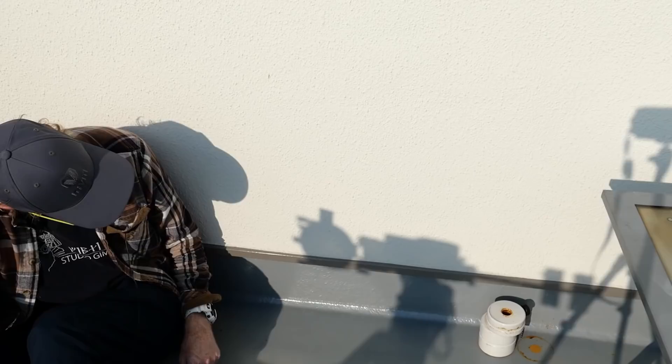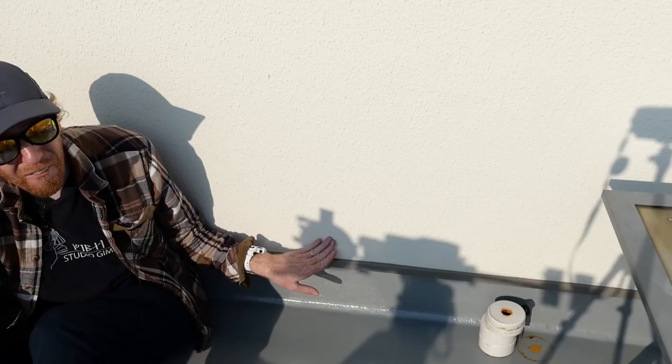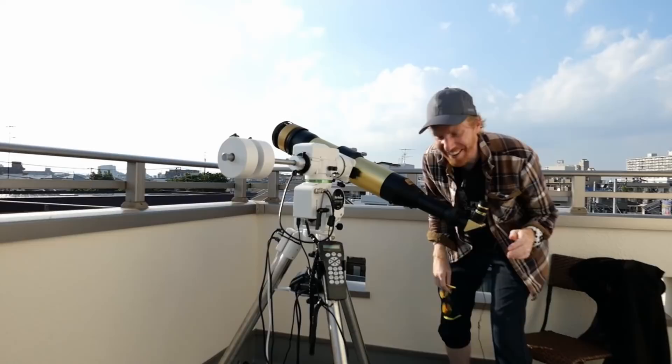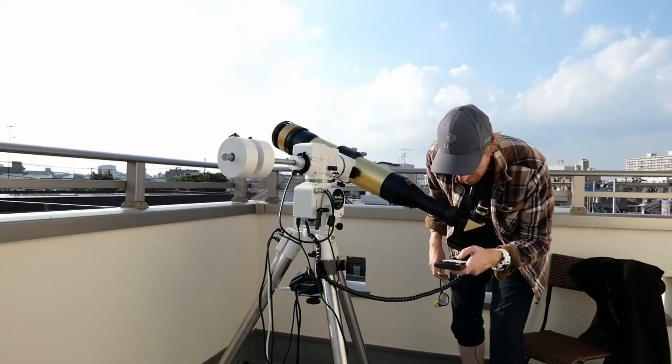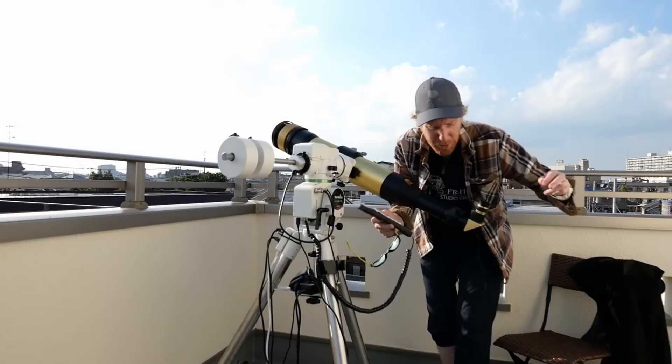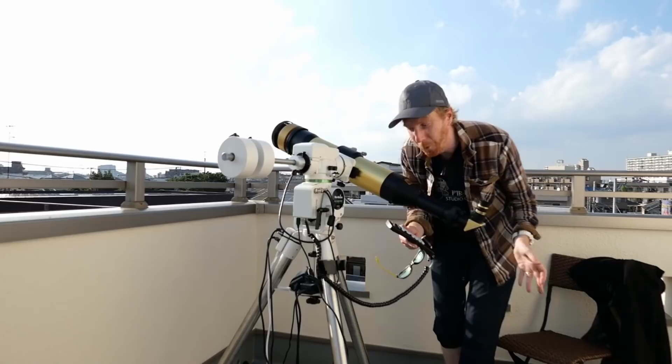Once the shadow is minimized in both altitude and azimuth, you should be roughly pointed at the Sun. Let's have a look in the eyepiece — yes, it's there! I just need some very minor adjustments. If it wasn't quite in the eyepiece, I'd set a slew speed of six or seven and move around while watching both the shadow and the eyepiece until I find the Sun. It takes maybe two to three minutes using this method.